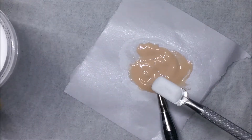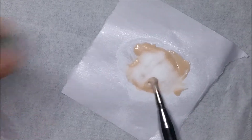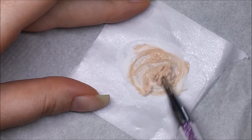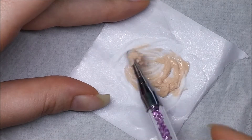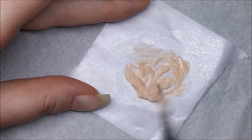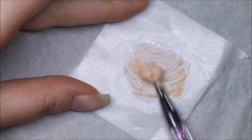I just started out by adding a few scoops of the powder, mixing it together, then adding more powder depending on if I felt like it needed it. I basically just wanted the thickness where it can hold its shape without leveling out too much, but you don't want it too dry that you can't work with it at all.